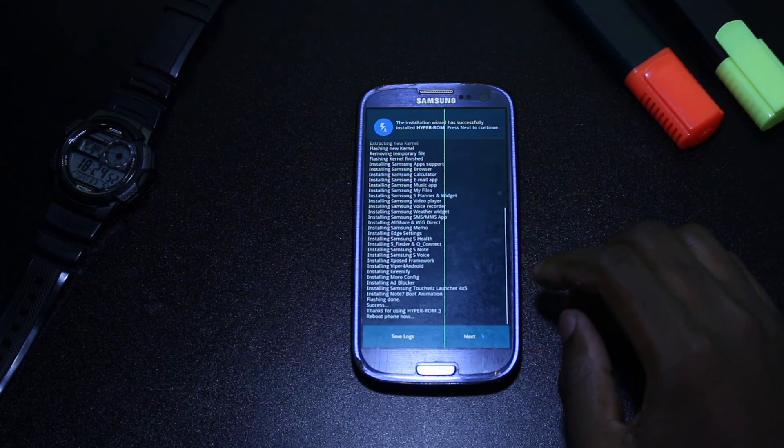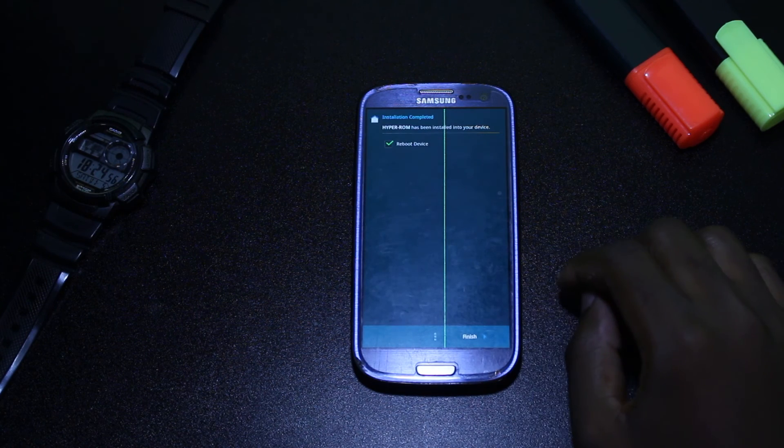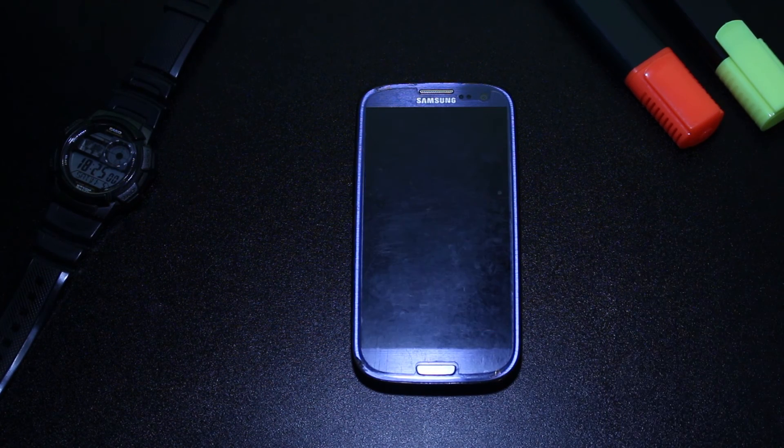And that's it. We have completely installed the new custom ROM, and the last thing we have to do is reboot our phone.